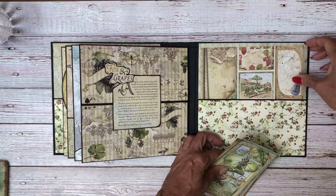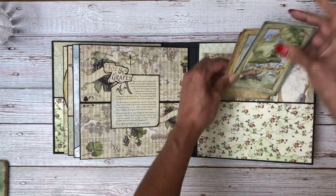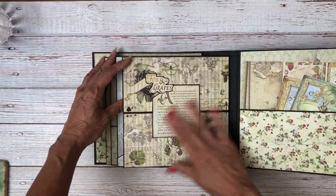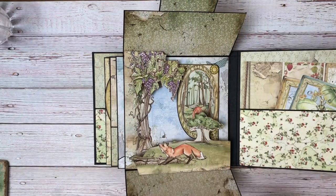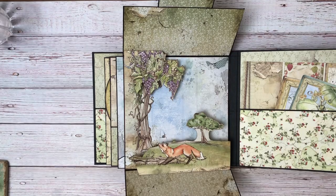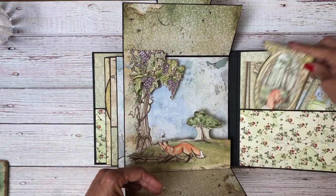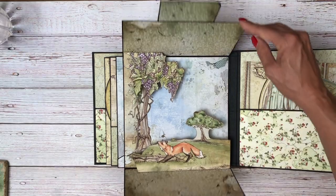In the back, I had some cut-aparts that were left over, so I stashed them in here, and then I had some more of those cards that I put in here. Here's our last one — the fox and grapes. Here's our story, and then we've got these 3D grapes that come down from the top, and this image of the fox on the bottom. This was also cut apart from the 12x12 collection. I really like it, so I just wanted to save it inside the book — I'm not sure if I'll use it or where, but I didn't want to toss it.